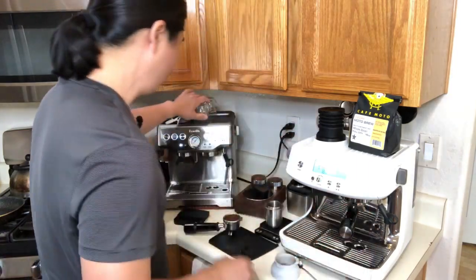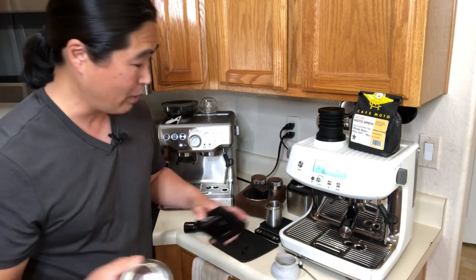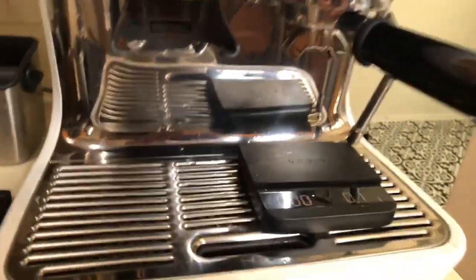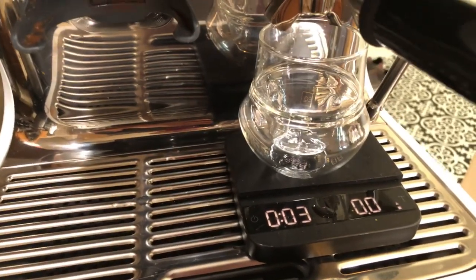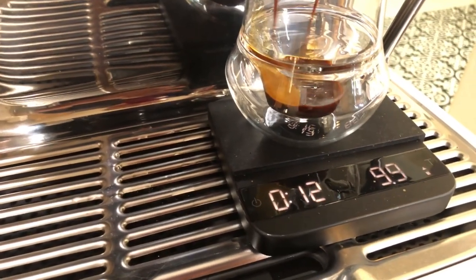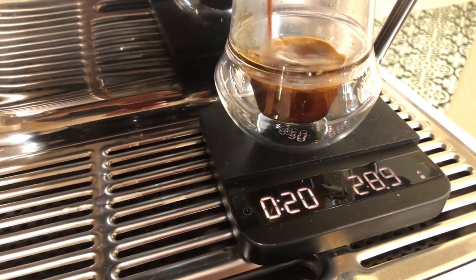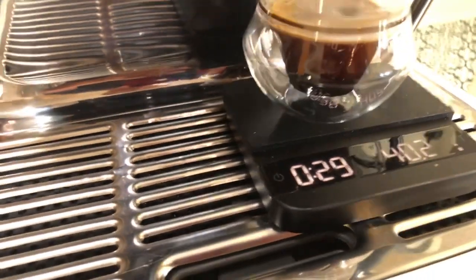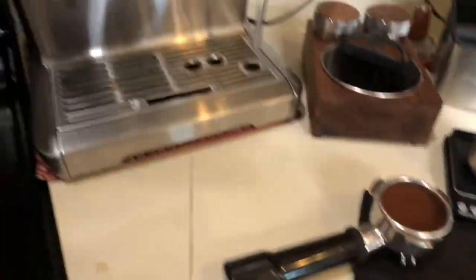I'm pulling the shot from the Pro using my cup, targeting 19 grams in and around 40 grams out. I'm going to do about 5 seconds of pre-infusion. I got 28 seconds and 40 grams out. As you can see, you don't see a lot of crema on this Pro shot. Let's move on to the Barista Express.